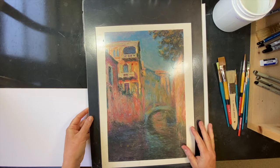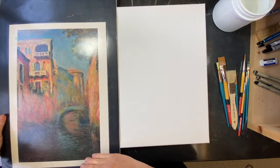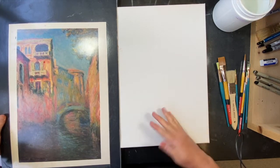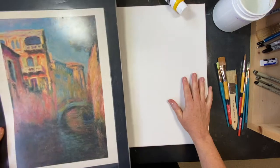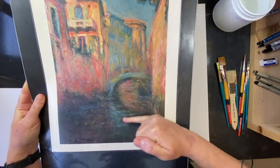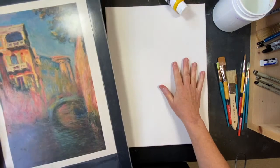So this is my master study — Claude Monet. I'm going to do this painting on this canvas. I am going to grid it out and all that. Since this is very skinny compared to this in terms of ratio, I'm probably going to cut off a little bit of this to get my proportions a little bit better to fit this canvas.